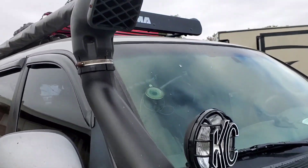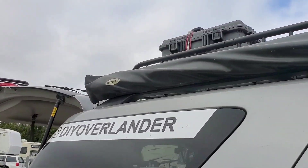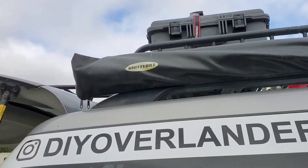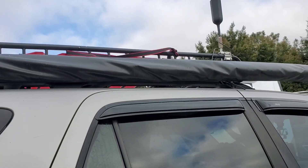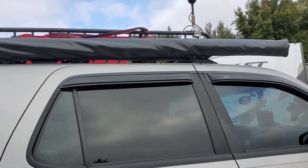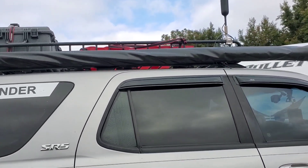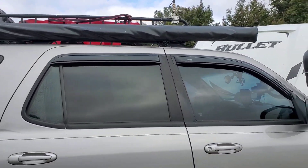After that we've got the 8-foot Smittybilt awning on the side. We've had this for about three years now — it was on my Tacoma. I really like this awning. Hopefully one day we can upgrade to an ARB and get a little annex room off to the side.